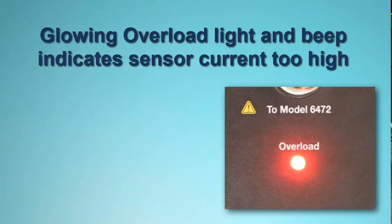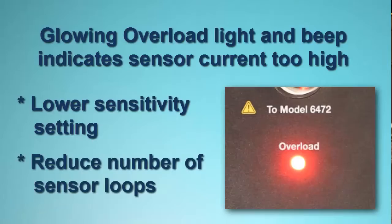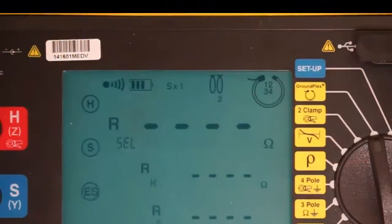Note that if the red Overload light remains lit and the Model 6472 buzzer beeps, this indicates that the current in the GroundFlex sensors is too high for the selected sensitivity. If this happens, set the sensitivity dial to 1 over 10. If the condition persists, remove one loop from each sensor wrapped around the tower legs.